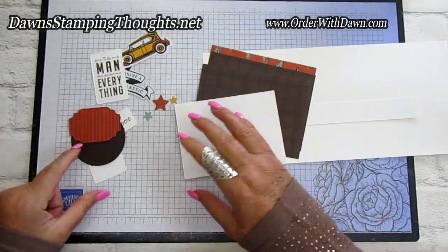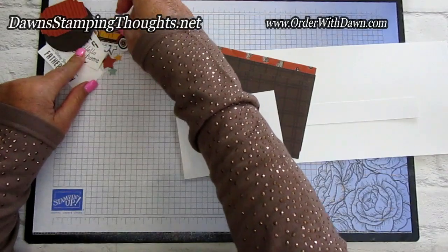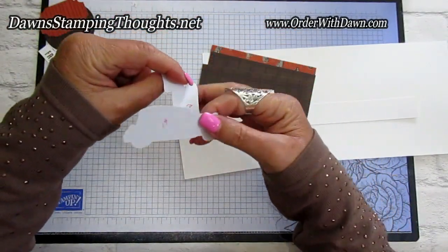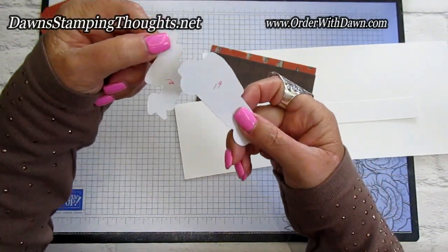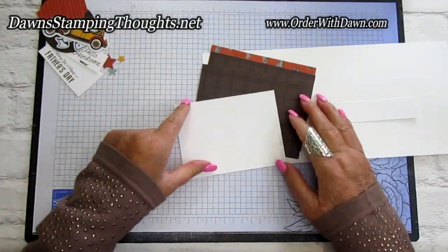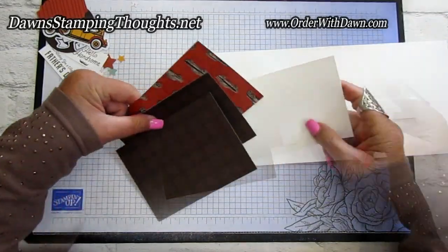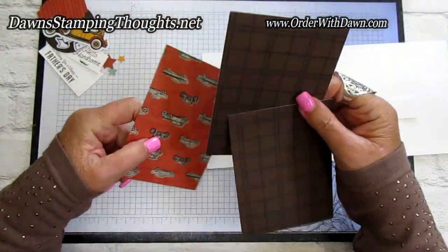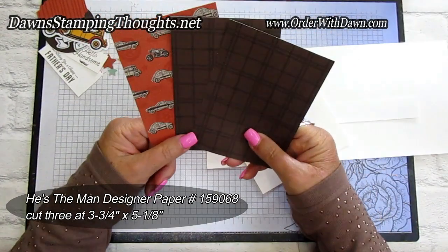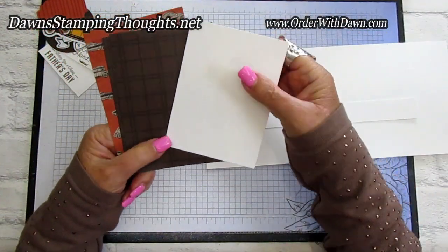Now let me give you the measurements of all the pieces. The numbers on the back of my dies are just ones I added for a paper share with my team — they don't come with numbers. So let's start with the measurements. We have the He's All That designer paper — cut three pieces at 3¾ by 5⅛ — and then a piece of basic white.